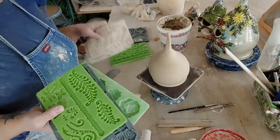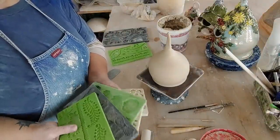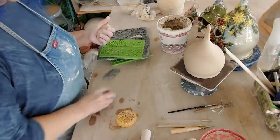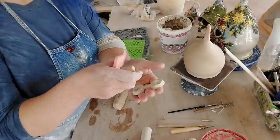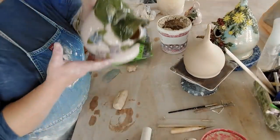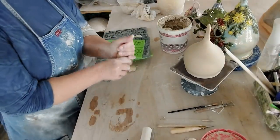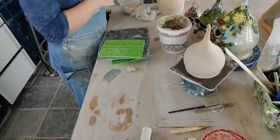Some of the things I use are fondant molds — you can find these everywhere: Joann's, craft stores, online, Amazon. I've just collected a bunch from all over the place. I also use a lot of fondant cutters for making flowers. Anything that you can do to make a cake, you can actually use with clay.